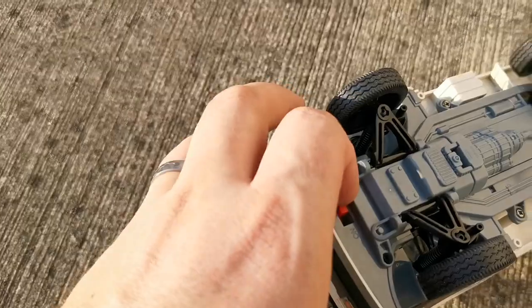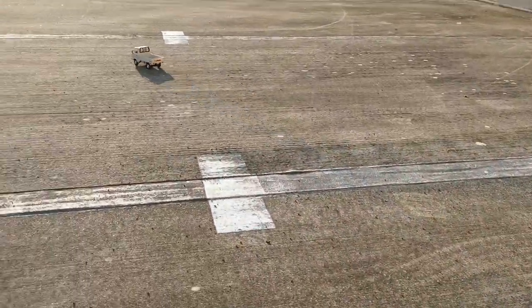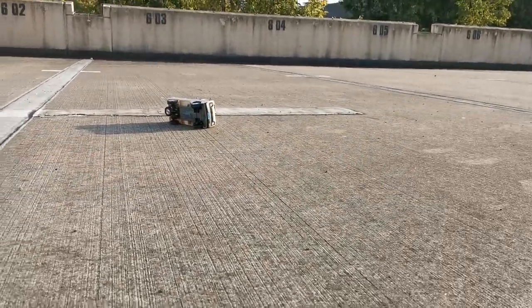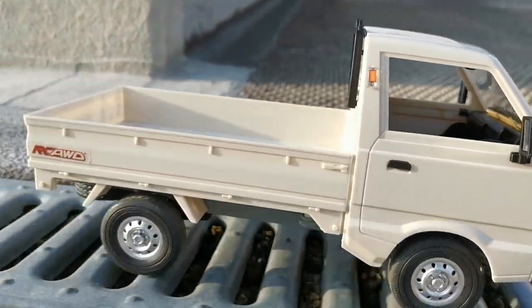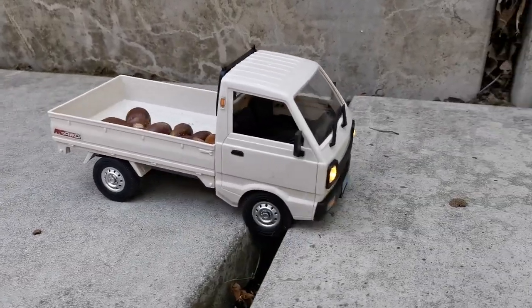Remote on, car on, and go. It drives better than I expected and it's also faster than I expected. It's rear wheel drive. The springs are okay I guess. It is not a crawler, that's for sure.